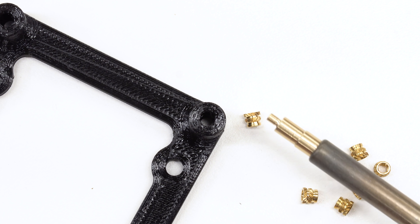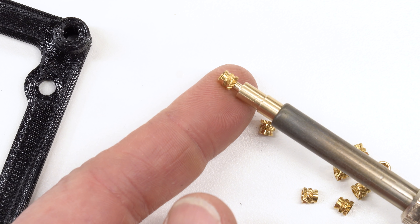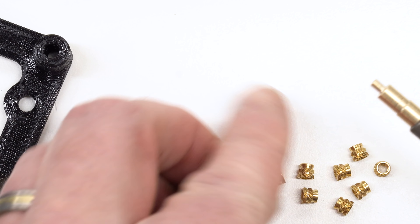We've got our tip. Let's put it in the soldering iron — this is cold at the moment so I can touch it. The tip is on, let's make sure the inserts fit on the end of it — and they do. So let's heat it up and put in some inserts.